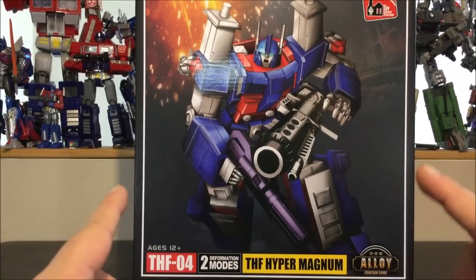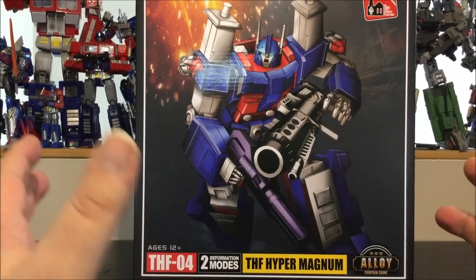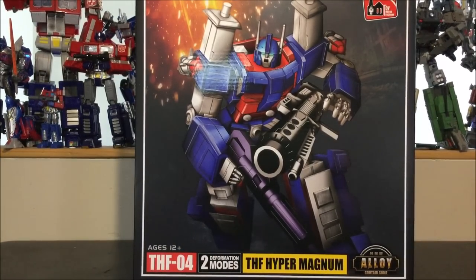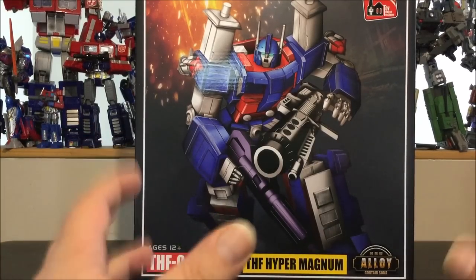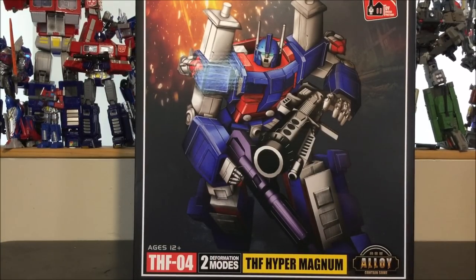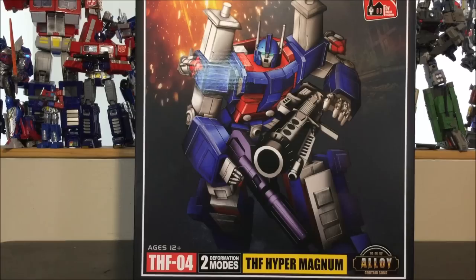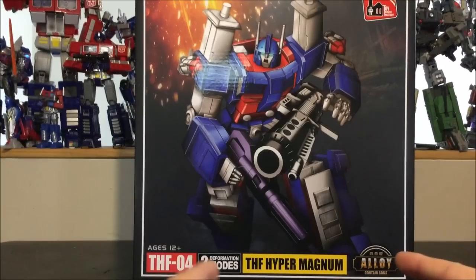Hello and welcome to another special video review. Today we've got the Toy House Factory Hyper Magnum, which is the knockoff Masterpiece Ultra Magnus. I don't own the original Masterpiece Ultra Magnus — there was a lot of stuff I really did not like about the original, mainly the weak joints and the butt flap. The butt flap really kills me — it's stupid, it looks so ugly on the figure.